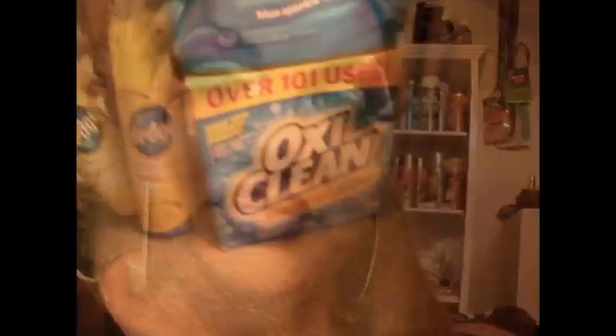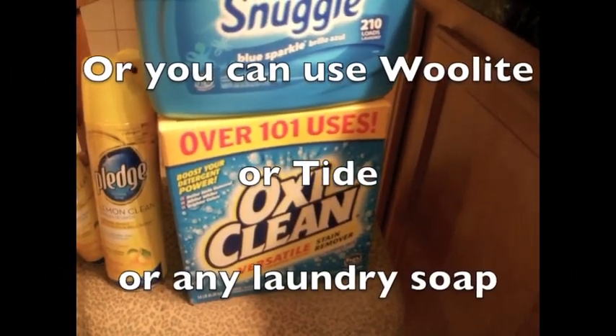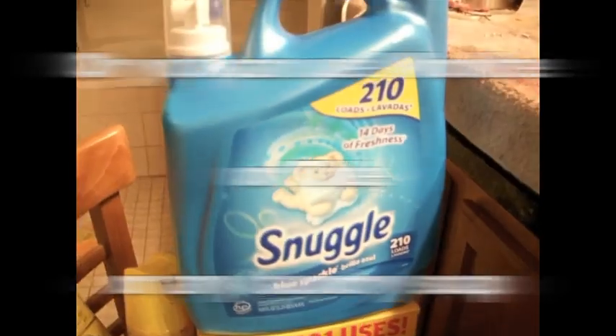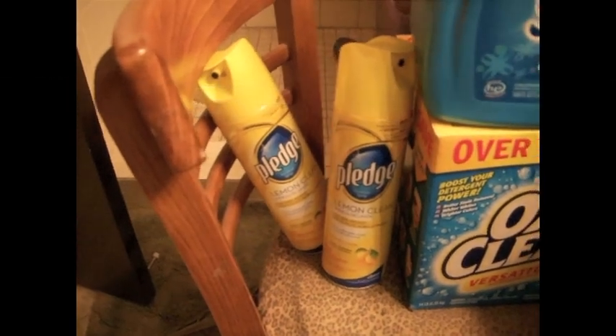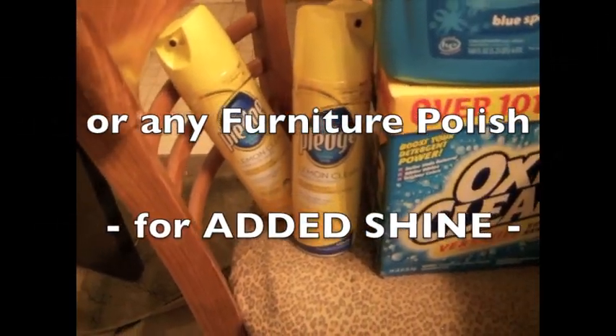When you wash your wig, you're going to use something that you would wash like a Tupperware item or maybe some furniture. For example, I use OxiClean to wash my wigs. Then after washing them, I soak them in Snuggle. And then I spray them with Pledge while I brush them and make them all shiny again.